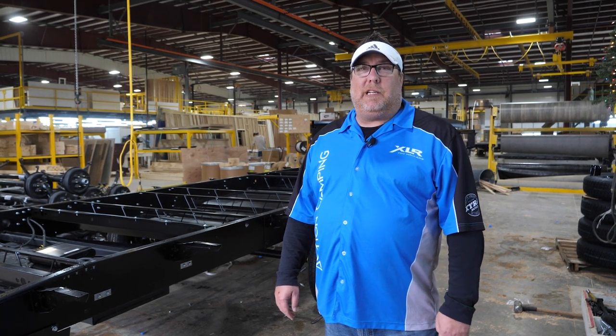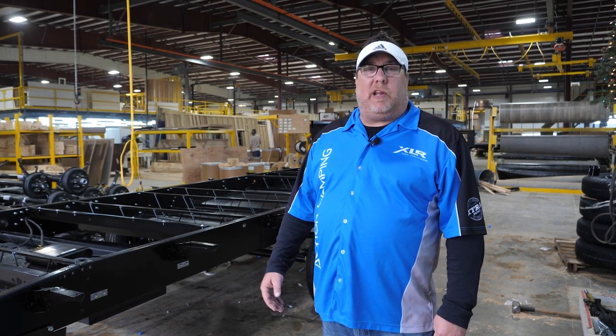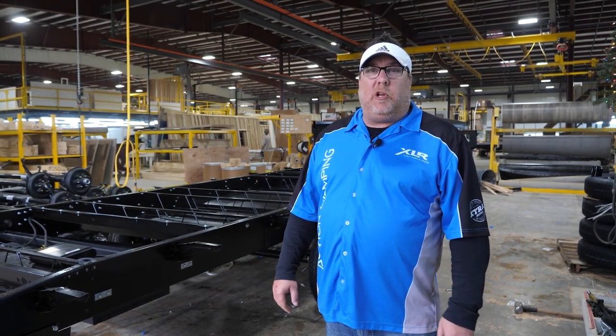Kelly Greene, XLR product manager for our Boost Plant 79. Today I'm just going to take you on a quick tour of what we do behind the scenes.